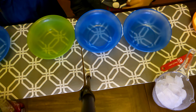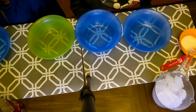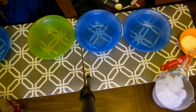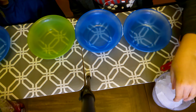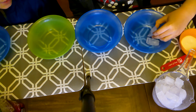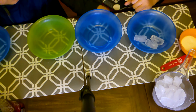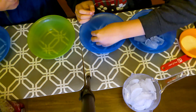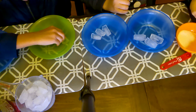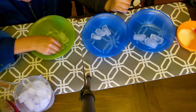We switched to a better angle so you can see the experiment in a better view. We're going to get three ice cubes that are the same size and shave them. Now I'm going to put salt on these.